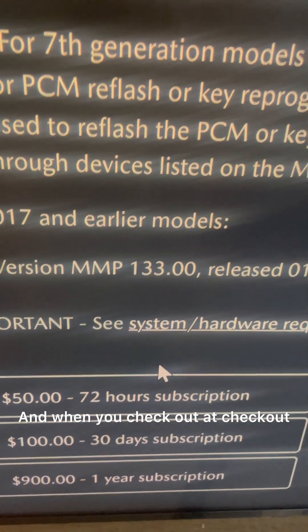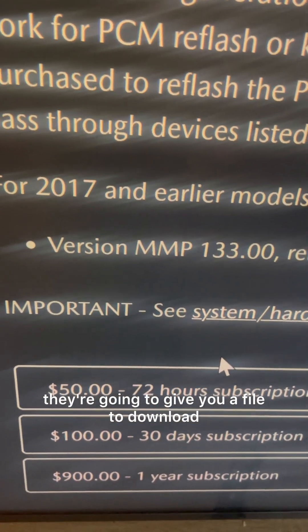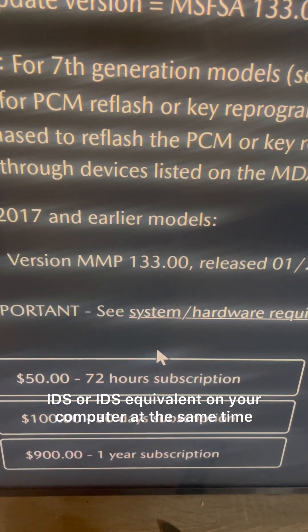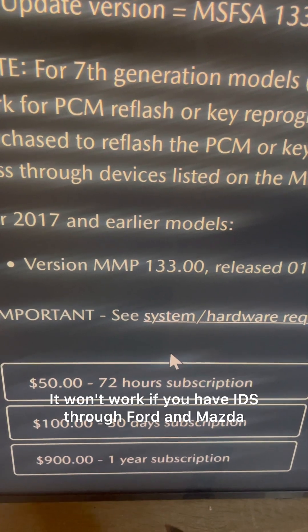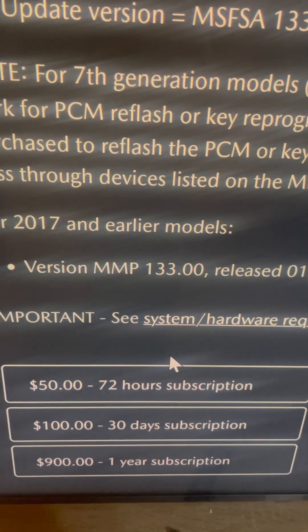When you check out, they're going to give you a file to download with the software. Important: you cannot have IDS or an IDS equivalent on your computer at the same time — you have to delete that first. It won't work if you have Ford and Mazda IDS software installed simultaneously.